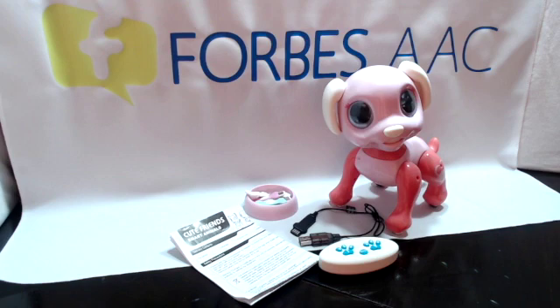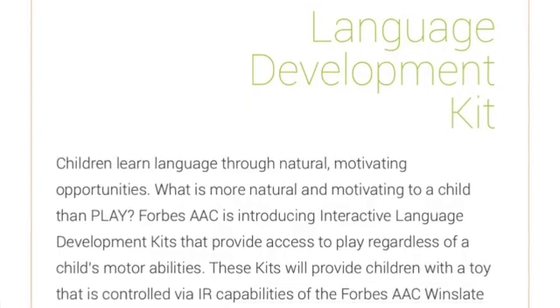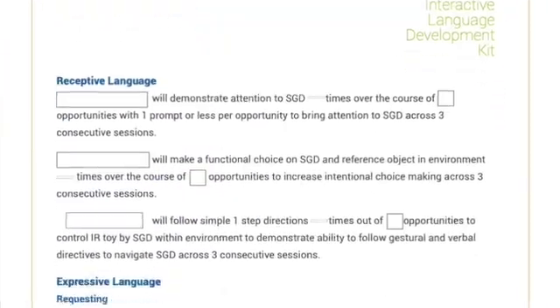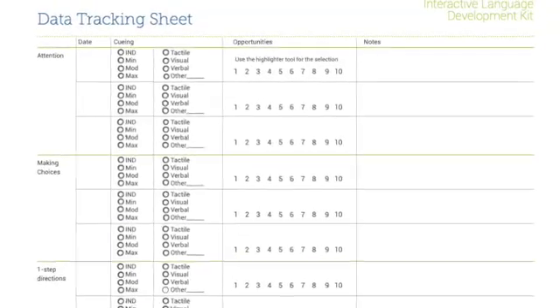These language protocols include an introduction to the activity, a lesson plan, goal bank, and data tracking sheets.